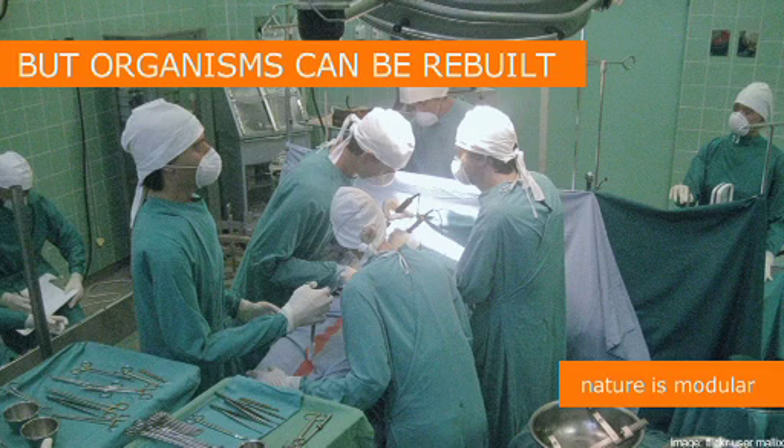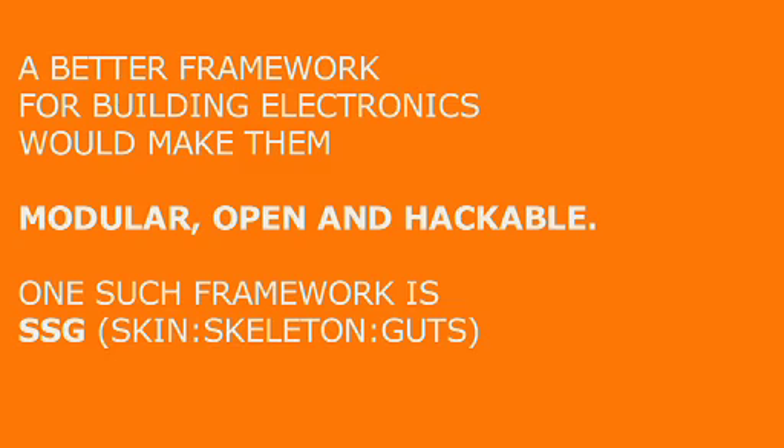Luckily, we can rebuild organisms — we can sort of swap out parts. Some of you may have replacement kidneys or replacement heart parts that you got from cadavers or from friends or from strangers who donated those parts to you. If we can have this same modularity as nature has in our products, we might be able to have a new, more flexible system — a better framework that allows for modular, hackable, and open components that could be reconfigured into a variety of different devices.